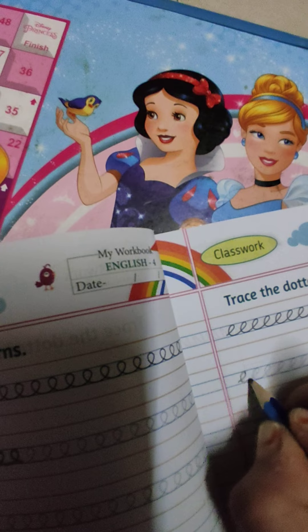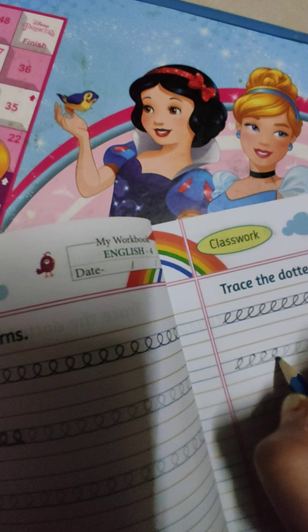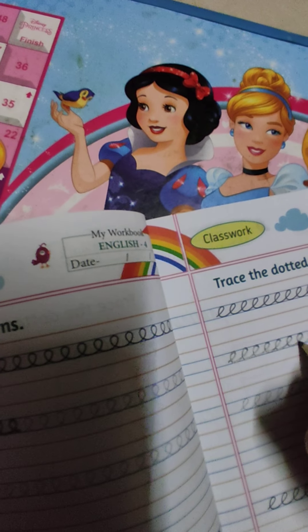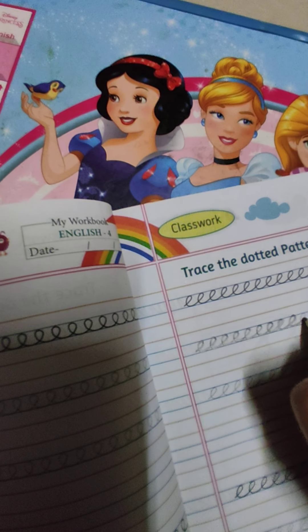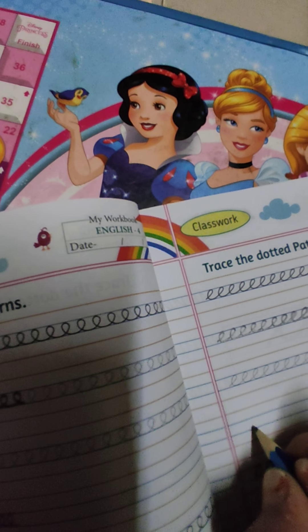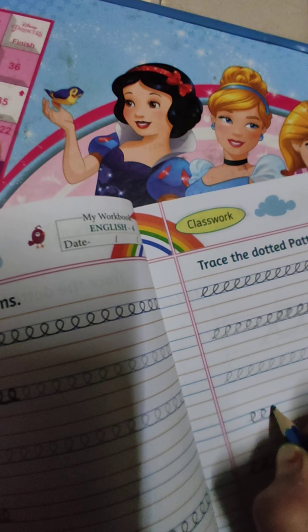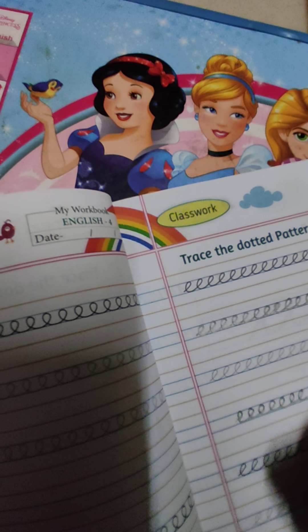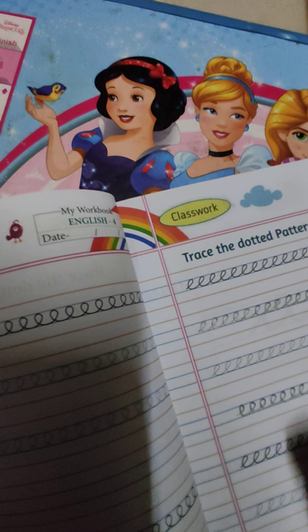Next है E. हम cursive का E इस तरीके से लिखेंगे। तो अब ये curve है, वो कहाँ पे चला गया है? साइड में, little bit slant है। वो वाला था, वो हमने exact उसके middle में, ऊपर की साइड पे किया था। Now it is somewhat in the side. Next, ये हमारी next pattern — U, right?